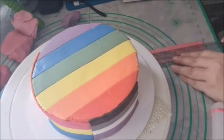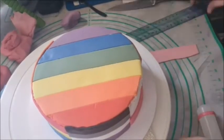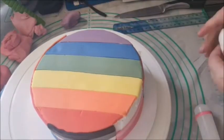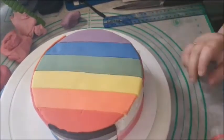Finally, this is the abrosexual flag, which I had never heard of before researching this cake. Abrosexuality is the fluidity of sexuality — like one day you feel bisexual, and the next day more straight, and the next day more lesbian, etc. This is a combination of the pink from the lesbian flag and the green from the gay flag.